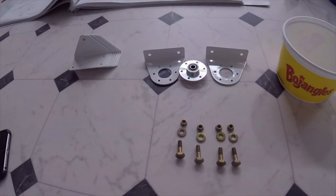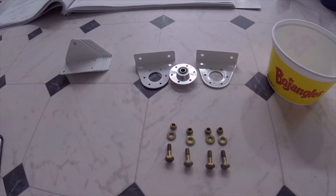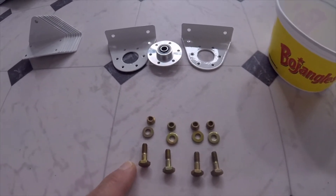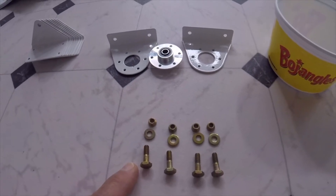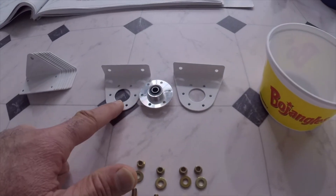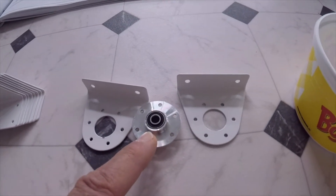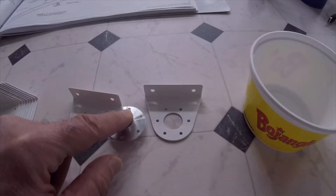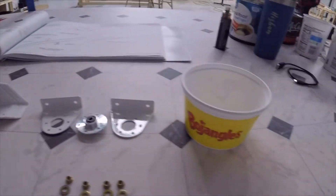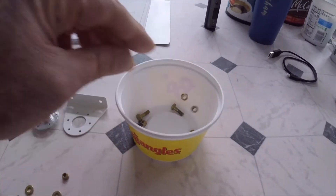In preparation for the horizontal stabilizer, I got some hardware out to collect it. Those four bolts are the smallest of the bolts in that particular bag, which is AN3-30-2, I believe. I got those out along with the washers and the self-locking nuts, the hinge brackets, and what we call the inboard hinge bracket with the bearing in the middle — the flange bearing. I put them in my Bojangles cup in preparation for when we need them.